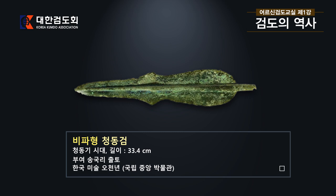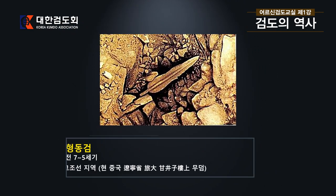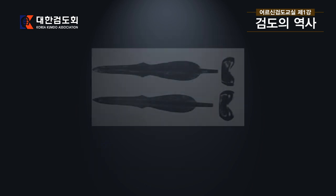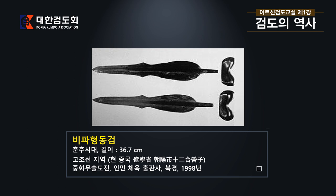다음은 부여 송국리에서 나온 것으로 역시 청동기 시대의 것입니다. 그 다음에 보실 것은 역시 비파형 동검인데, 중국 책에 나오는 것으로 고조선 지역, 지금은 중국의 땅으로 되어 있지만 옛날에는 조선 지역의 것으로, 기원전 5세기에서 7세기 것입니다. 여러분 보셨다시피 이 칼들은 모양이 거의 비슷합니다. 다음의 비파형 동검도 역시 옛날 고조선 지역, 현 중국 요령성 조양시에서 나온 칼로 춘추시대의 것입니다.